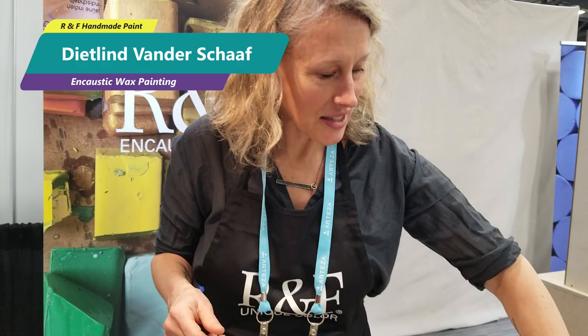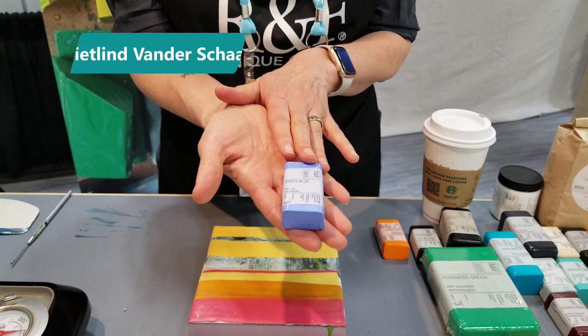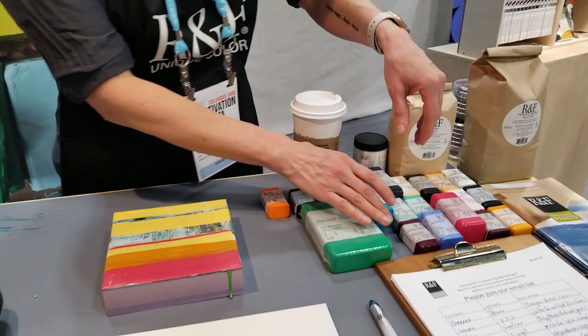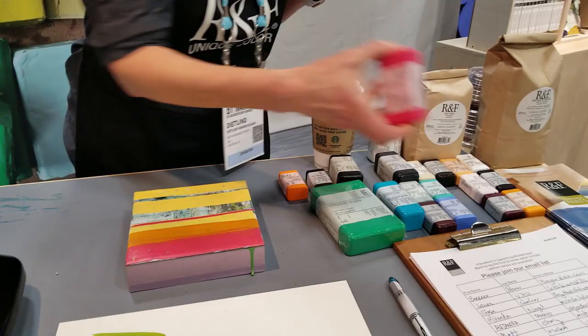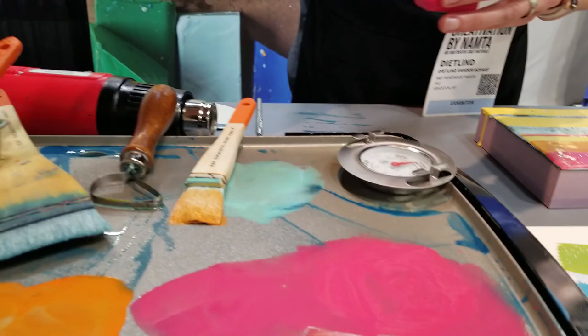And then this is our encaustic paint. This has the encaustic medium to which the powder pigments have been professionally milled in. We don't do any single pigment mixes — they're all complex mixes. We have different sizes, so this is the next level up, a 104 mil cake. And then we have the big cakes for serious artists. You can take your paint and melt it right on the palette to work with. All of our paints are really heavily pigmented.